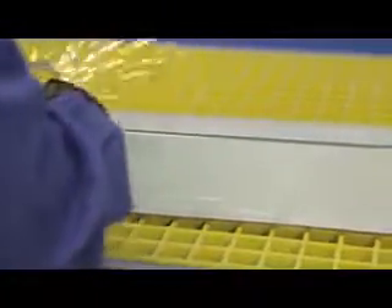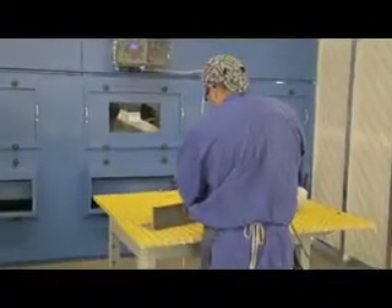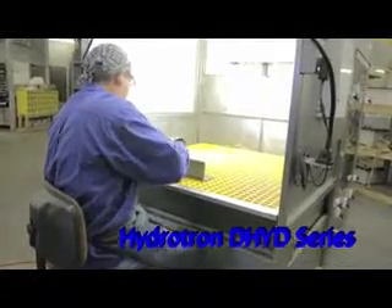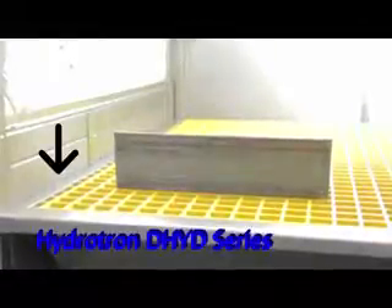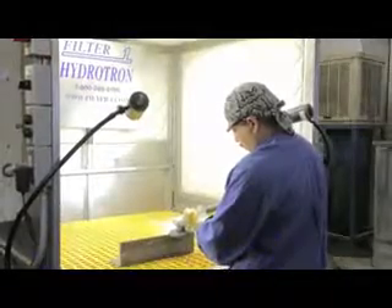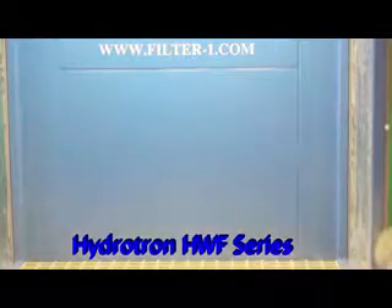We also carry a full line of wet booths with a large menu of custom design capabilities. The Hydrotron HPB series are booth type wet collectors that can be as small as four foot by four foot or as large as 80 foot and beyond. Another star of the Hydrotron line is the DHYD series, which is a wet collector downdraft bench. Both the HPB and the DHYD utilize the push-pull regain air with capture velocities up to four times greater than suction alone.